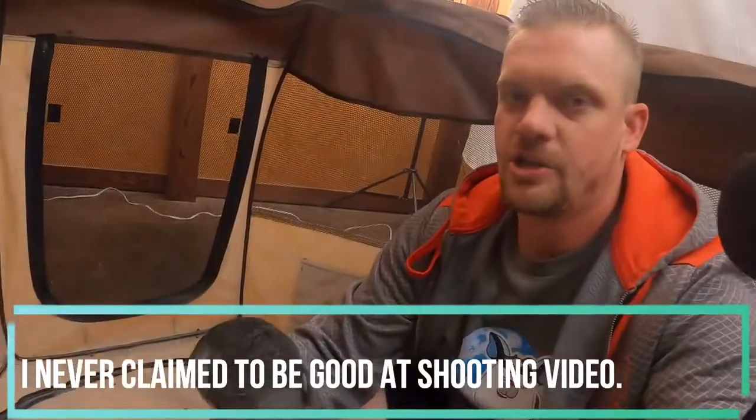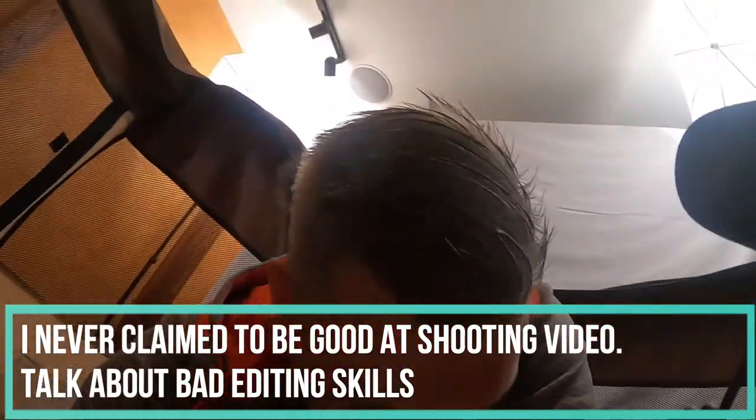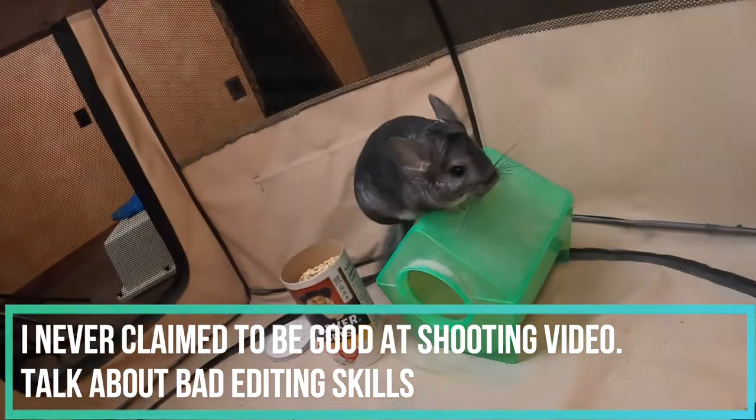Alright guys, that is all I have for you on this topic about whether chinchillas can eat oats. I usually try and make these videos with as much content as I can, but today's video was based on a simple question, so it kind of made it difficult to get a ton of footage. I am glad we got to at least show you the new Planet Chinchilla shirts. In general, they can have the oats — that's about all we have for you. If you guys find this content useful, please be sure to subscribe down below, hit that notification button, leave us a comment, like the video, and we will catch you guys next Thursday — that's when new videos come out. We will see you guys again next time. Thanks for stopping by.